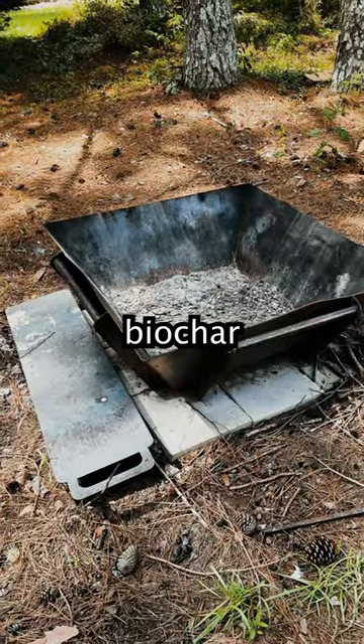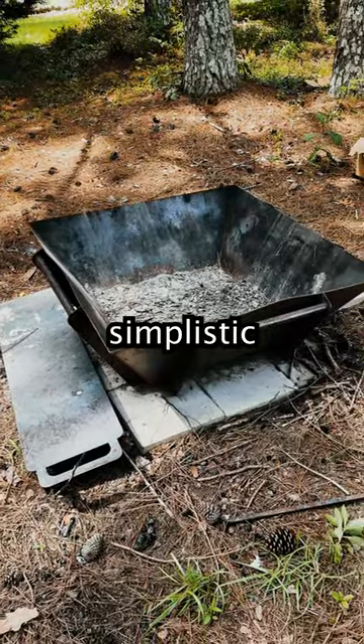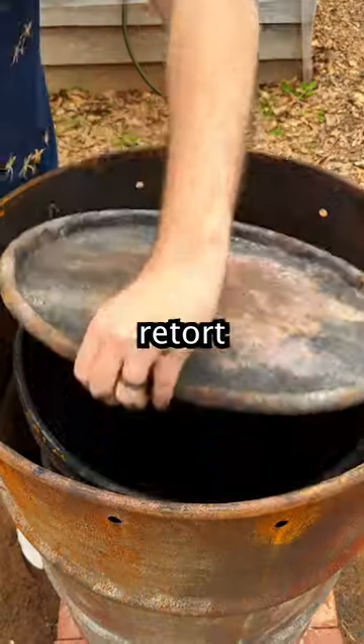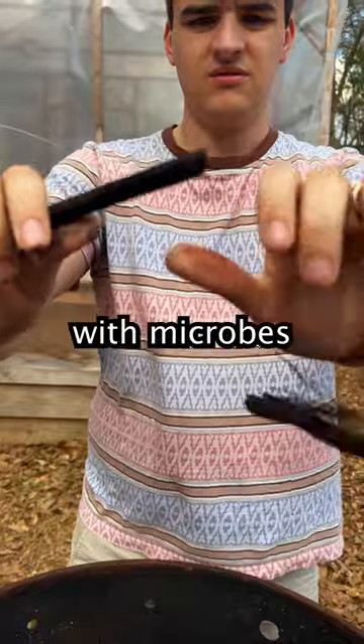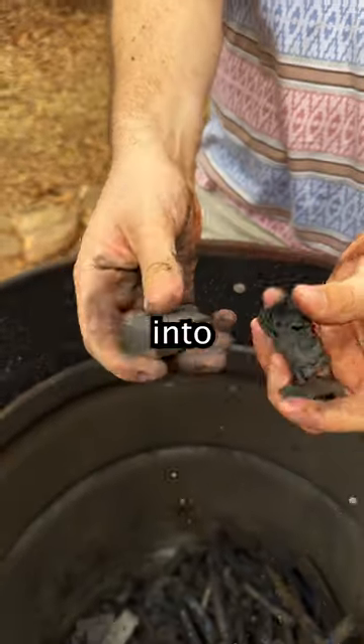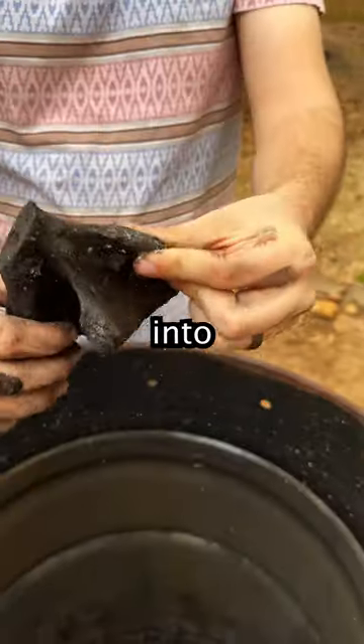This is a biochar kiln, which creates biochar for your garden in a more simplistic way compared to the double barrel retort system that we have shown before. Biochar is charcoal that has been inoculated with microbes, which can be implemented into your dirt and over time help convert it into soil.